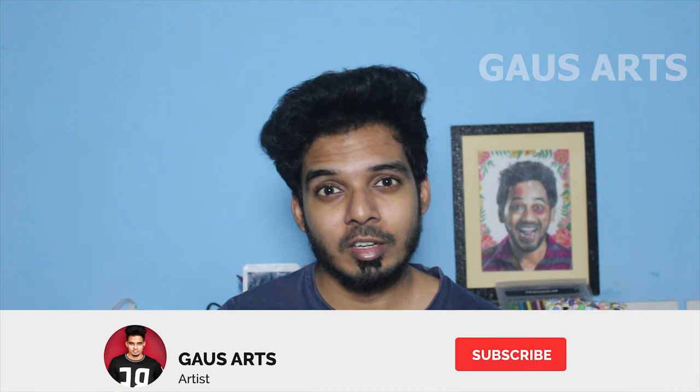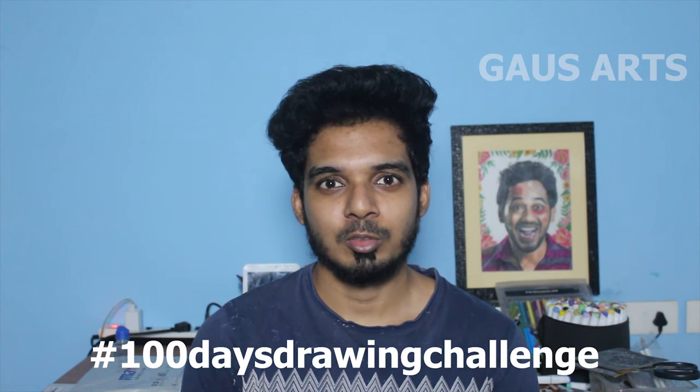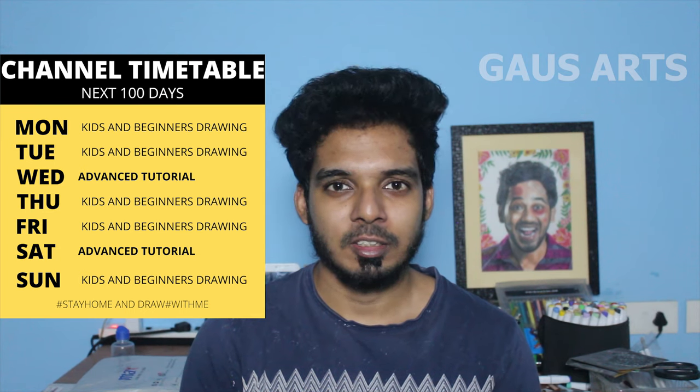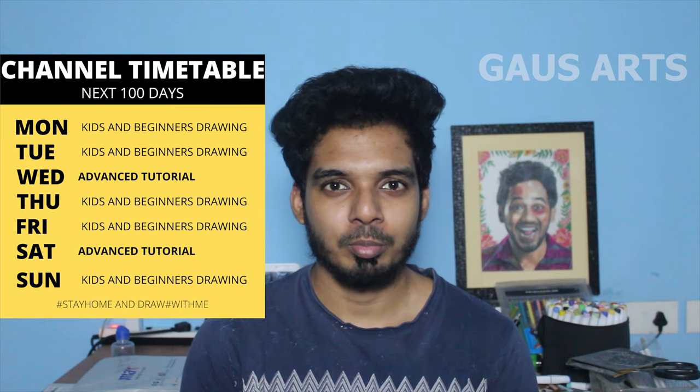In most of the videos, you can upload some advanced tutorials. The main reason for this channel is that kids and artists will improve their drawings. That's why, from Monday, we will continue the next 100 days. Every day drawing videos — in this timetable, we will upload weekly 5 days kids and beginners friendly tutorials.